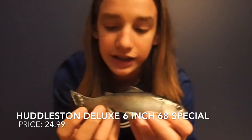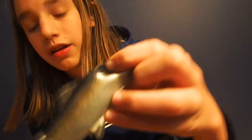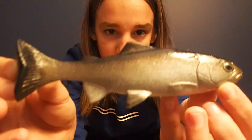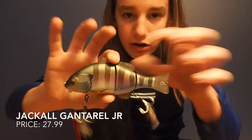The next swim bait is a six inch Huddleston Deluxe 68 edition, the weedless version. I got the weedless edition because around where I fish there are a lot of weeds, so I can just slow roll this on the bottom through the weeds and the big fish can come out and tromp it. It's a great color, has a very good thump to the tail, and it's a very good bait.